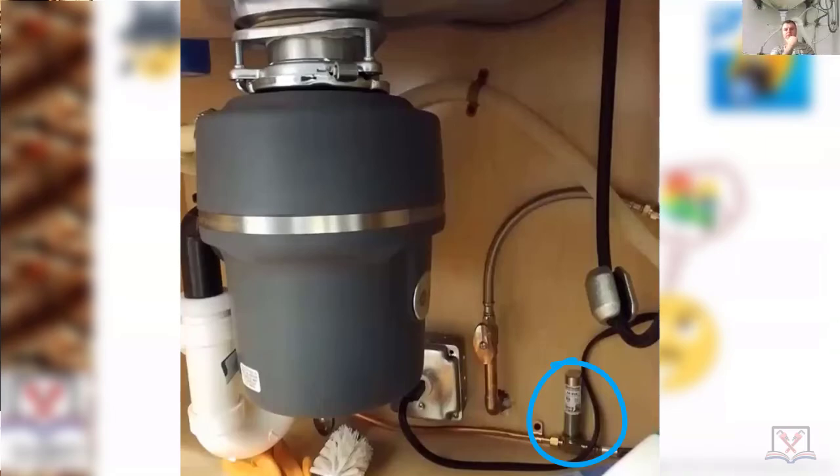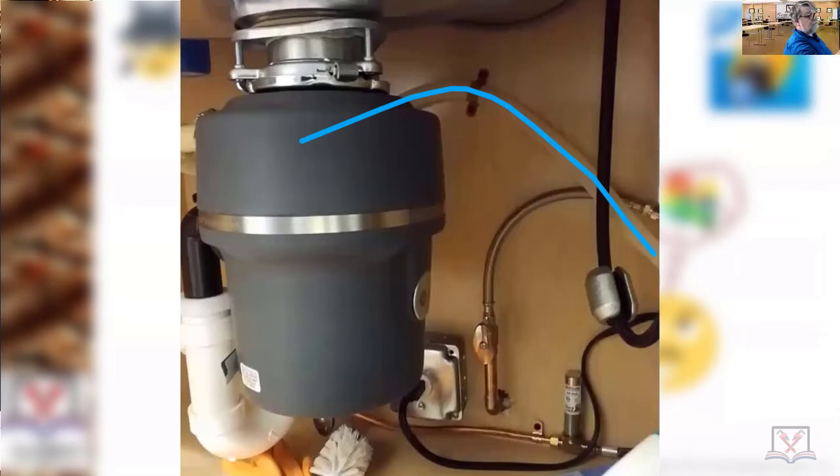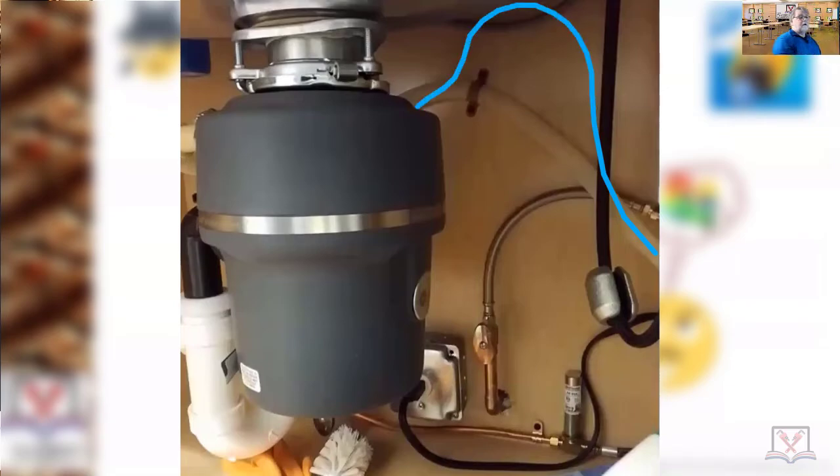The complaint is about the dishwasher discharge line. It's going from underneath, and if this backs up, it's going to fill up the dishwasher. Good to have the clip, but it needs to go up underneath the top of the sink — that's the high loop — and that was the primary thing that was wrong.